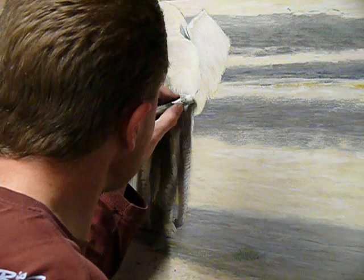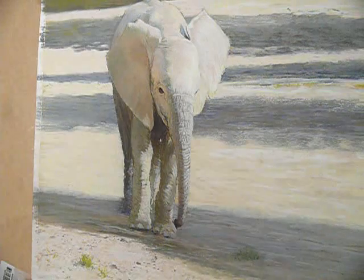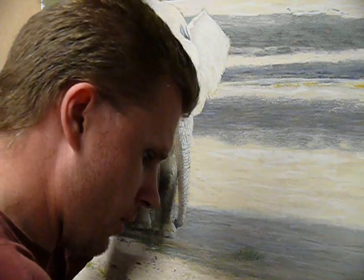A little bit by a little bit, from darkness will come light and create form. That's the main aim of what I'm trying to achieve here.